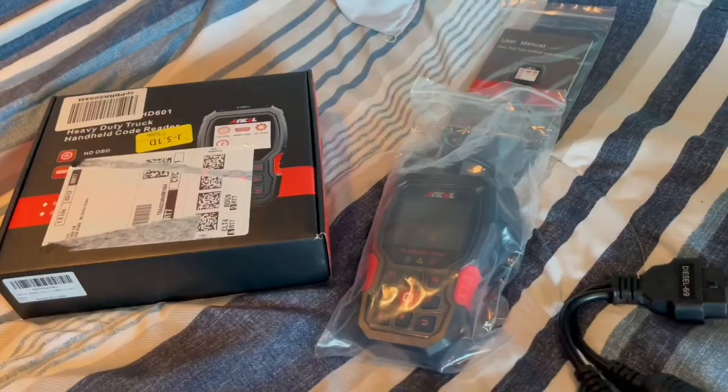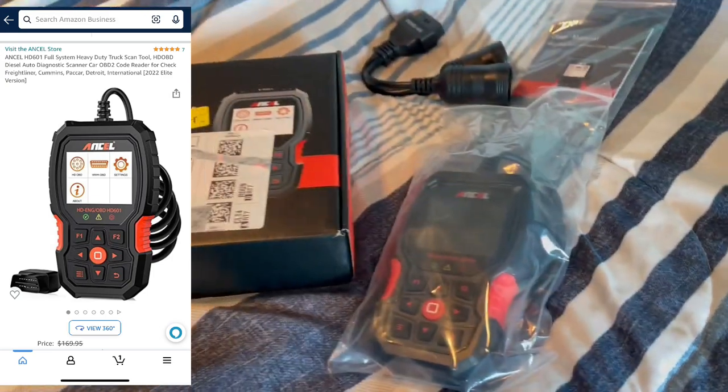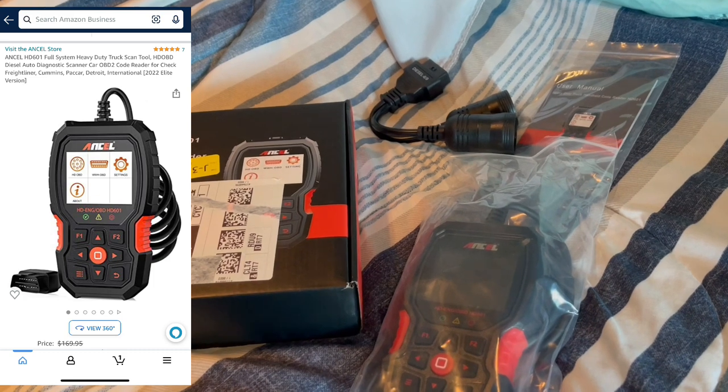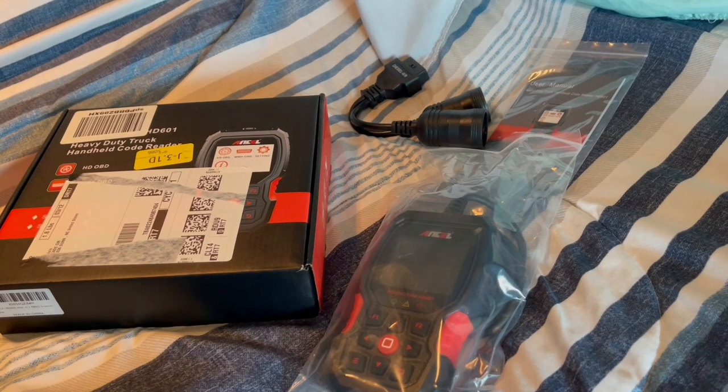So I picked up this amazing product from a company called Ancel. What you see right here is the Ancel HD 601 full system heavy-duty truck scan tool. This tool supports all major truck models that comply with standard protocols.